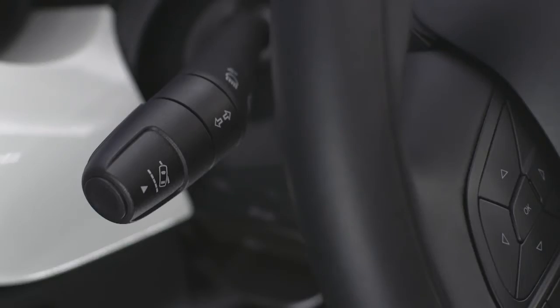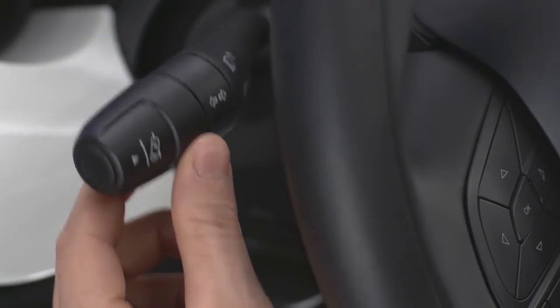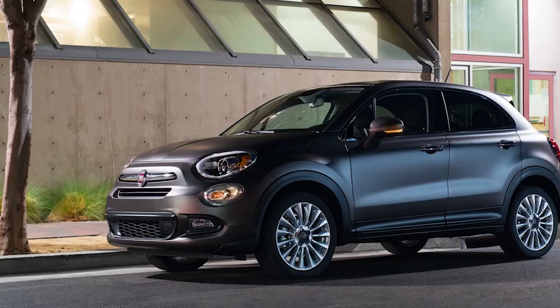Your vehicle also features lane change assist. Just tap the lever up or down once without moving beyond the detent, and the turn signal will flash to let other drivers know you're about to change lanes. Then it will automatically turn off.